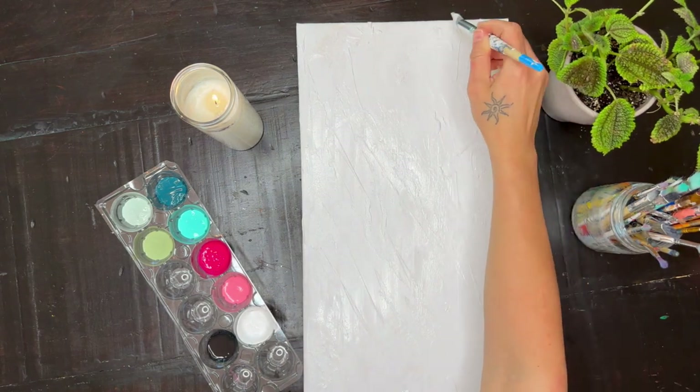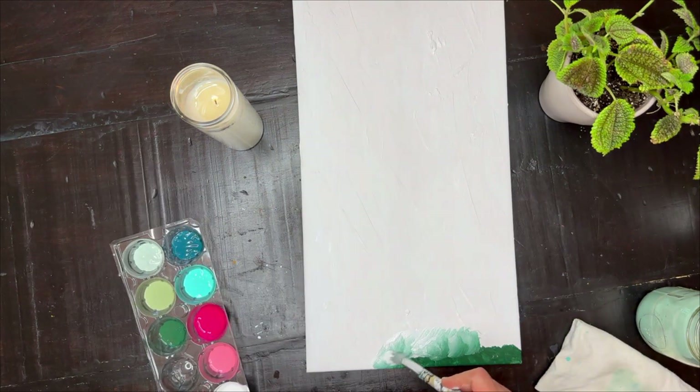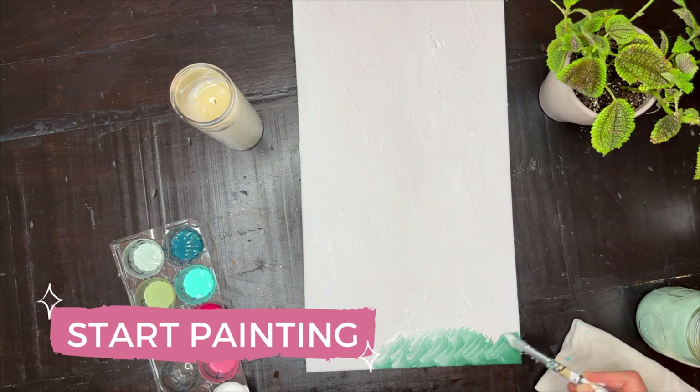It didn't bother me because this is mama's time right now. Before you dive in, don't be scared. You can always paint over it. Just start painting.